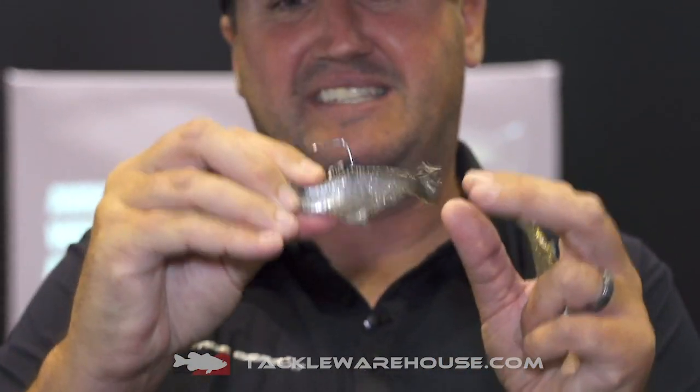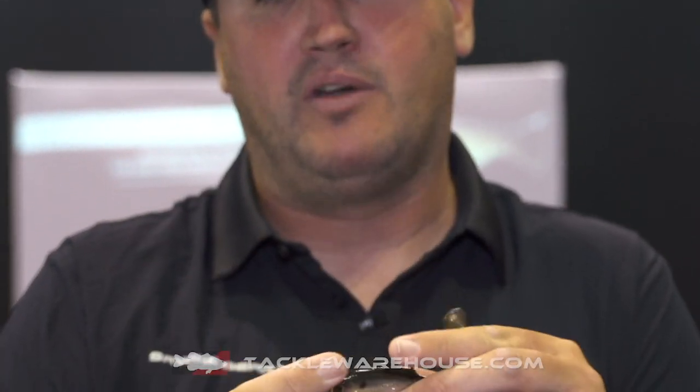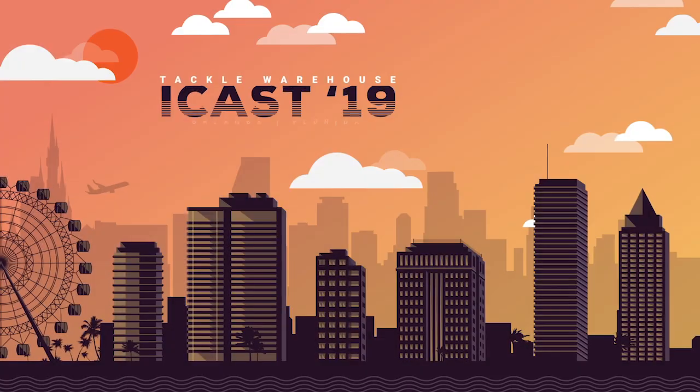For our proprietary hooks, we have a large cavity in the body with a big stout hook so you can swing them and drill them into that heavy cover and truly wrench them out. Check out our Pulse Tail Bait Fish — you're gonna love them.